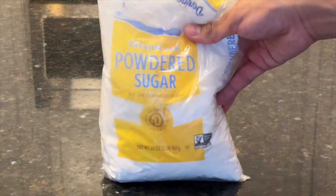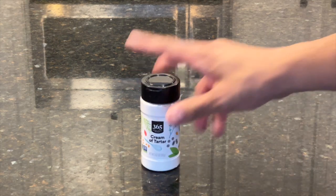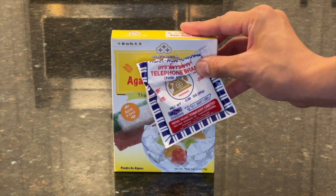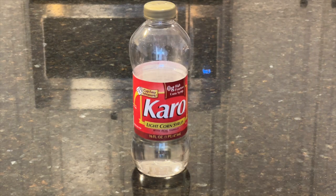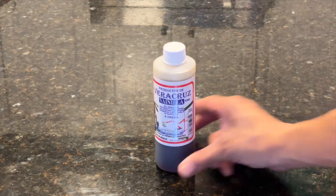Biscoff cookies. Now, if you want to make your own marshmallows, you'll need: powdered sugar, corn starch, a can of chickpeas or garbanzo beans, cream of tartar, agar agar powder — which is an algae-based vegan substitute for gelatin, usually found at an Asian grocery store. Syrup — you can use corn syrup or maple syrup. Caster sugar, and some vanilla.